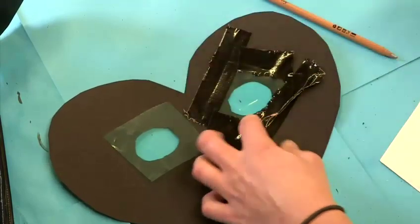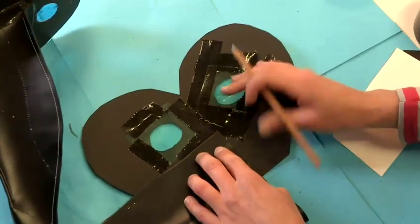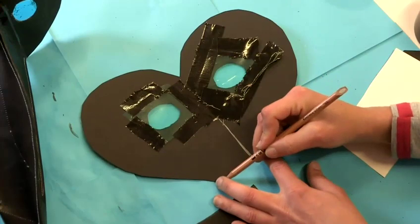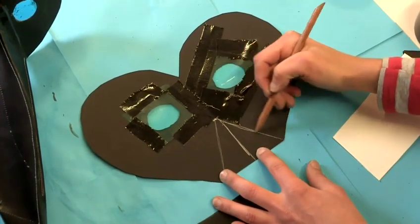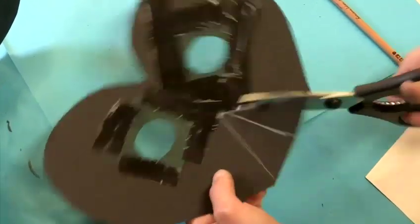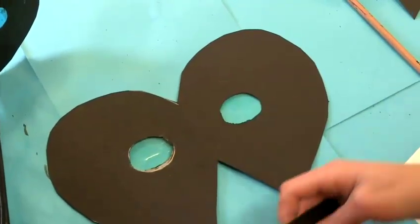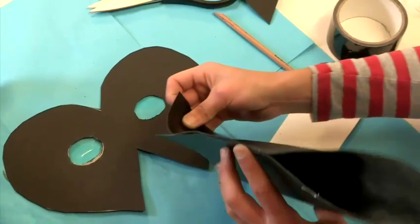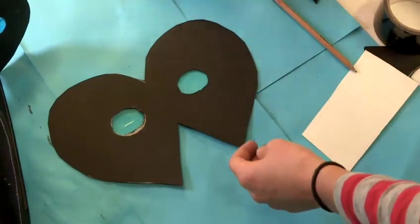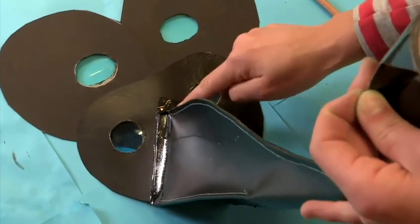Repeat this again with the other eye. Once that's all stuck down, take your beak and position it roughly where it should go along the face — this will give you a good indication of how high up you need to cut away. Just make a nice triangular cut at the bottom of the face to then pop your beak in. Once you've cut that away, turn your mask over, open your beak out. Because your beak will be stitched together it will hold itself fast, but all you need to do is connect it to the front of the face using a little bit of gaffer tape.